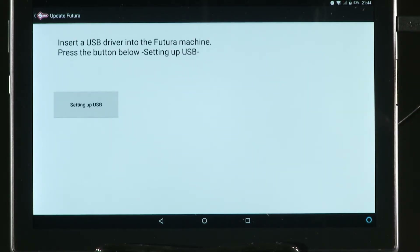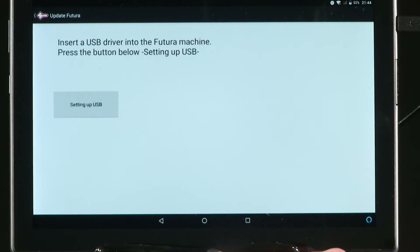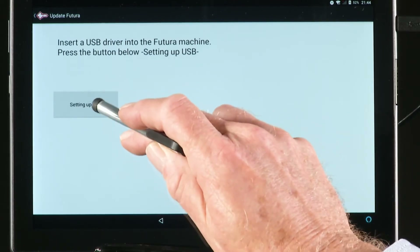You'll need a USB pen formatted to FAT32. There should be a USB pen in the tool kit that comes with the machine. Once formatted correctly, insert the USB pen into the bottom USB port on the back of the machine and press 'Setting up the USB' on the tablet.